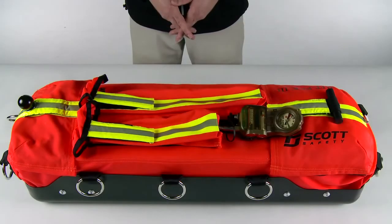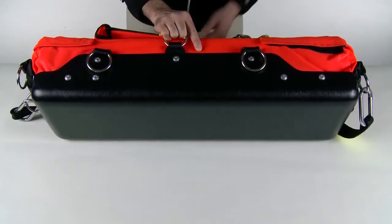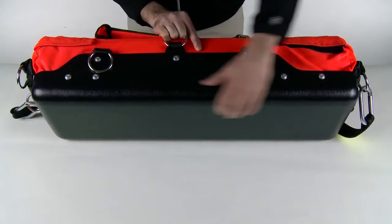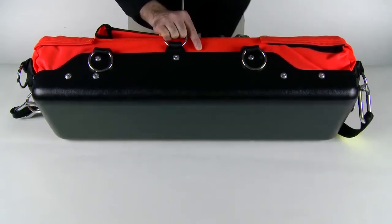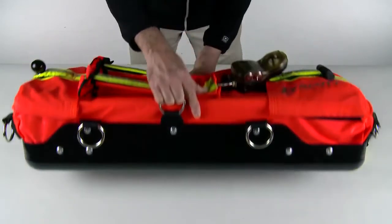The skid plate on the bottom of the bag serves three purposes. First, it protects the internal components from damage during dragging. Secondly, it aids with dragging through various floor types. And lastly, a firefighter can easily orient the RITPAK 3 and begin the vital work needed in an emergency situation.